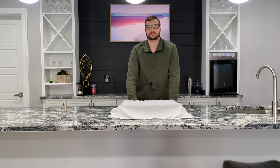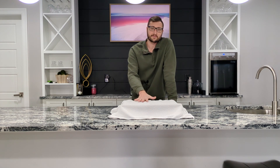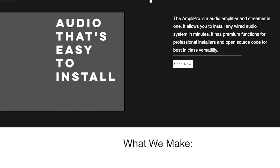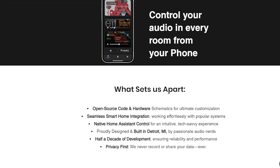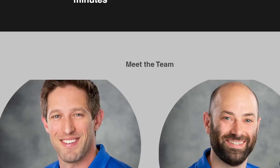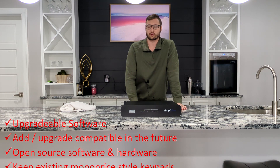Now, over the past few years since my prior videos, there really hasn't been a ton of new whole-home audio products that have hit the market until now. This new amplifier I present to you is the Ampla Pro. What if I told you that you can continually upgrade the software running on this, that you can add and upgrade new features as they come out? What if I said that the source code for this and the hardware schematics — not only the software source code, but the hardware schematics — were all open source?